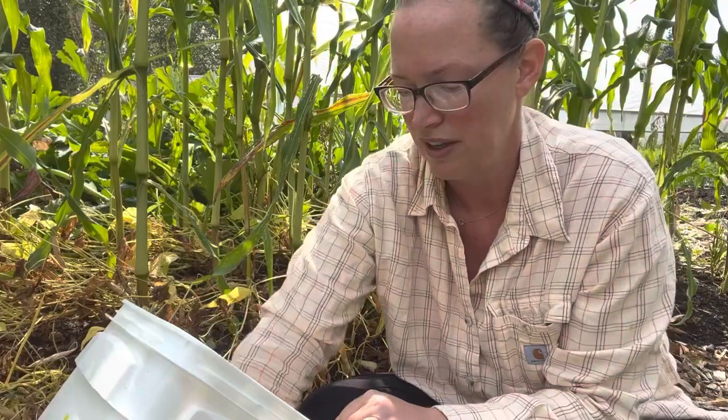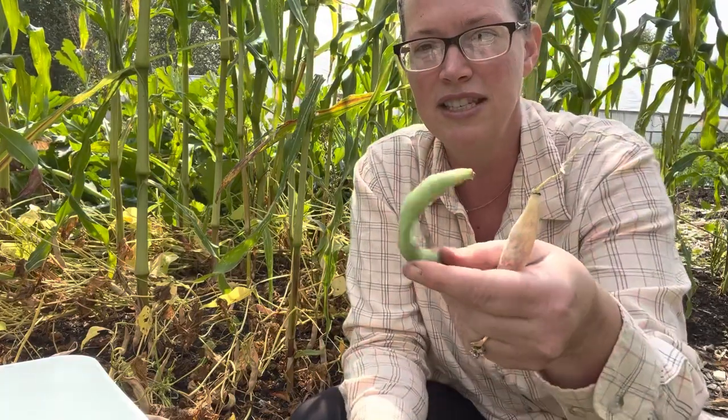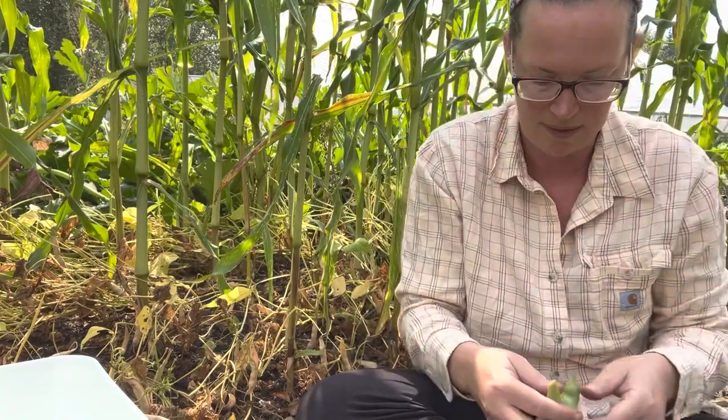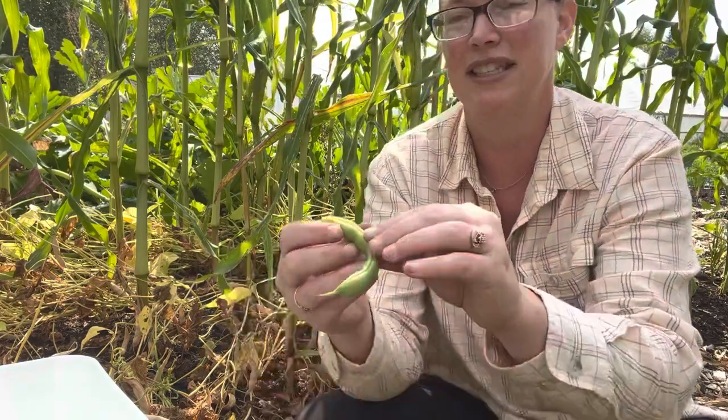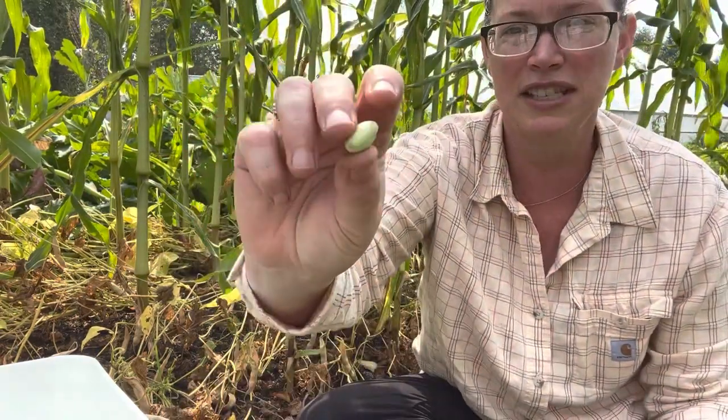If you pick them too early, you can just continue drying them inside. Depending on your comfort level, I personally always err a little bit on picking them one tad early so I don't lose the entire crop. So how do you know if the beans are ready? I'll show you a couple different stages. So this is when it's still green — this is immature. If you open this, you can see the beans are green.